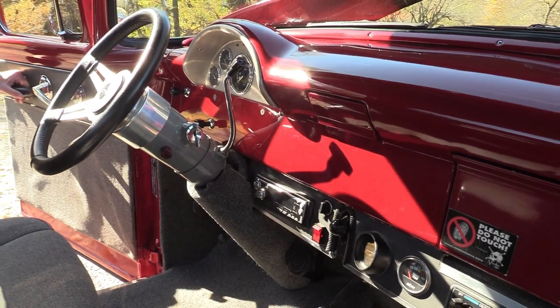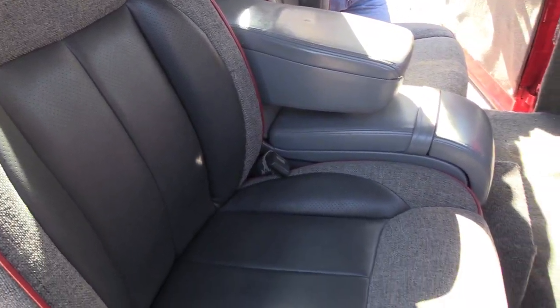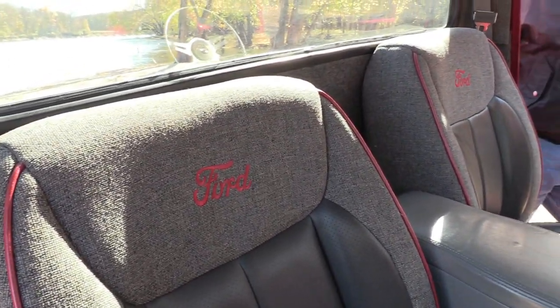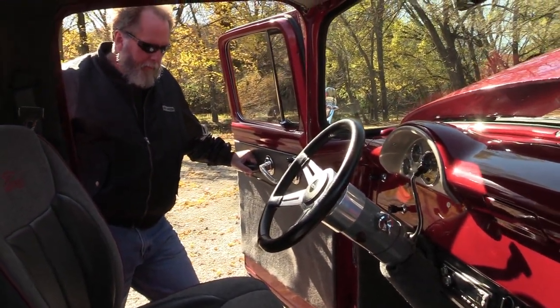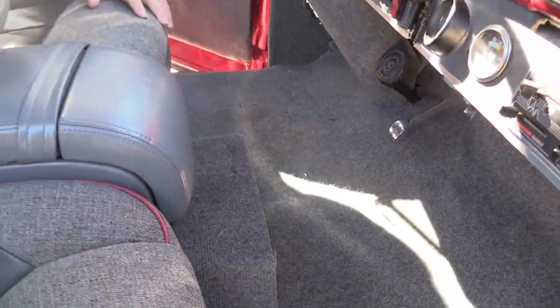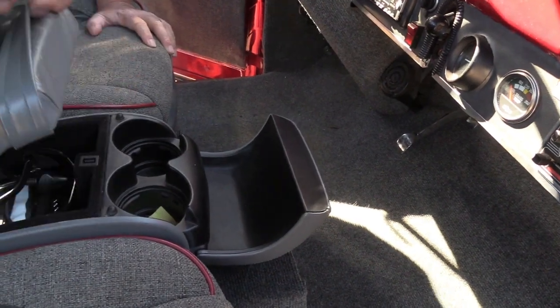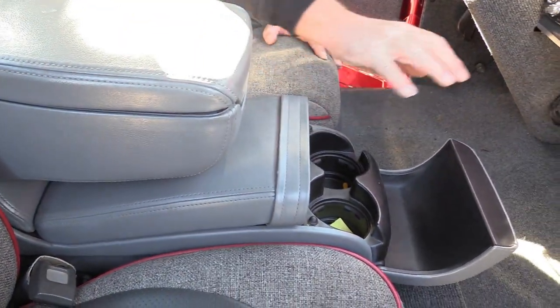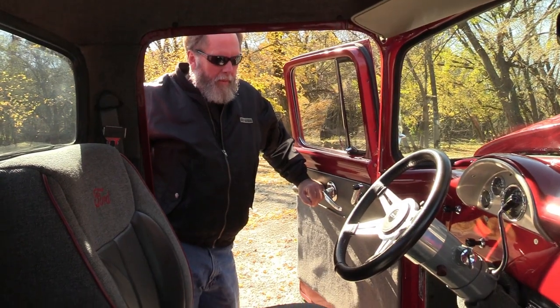The seats are out of an '08 Cadillac CTS, which were highly modified — we had to take a bunch of padding out of the back and sides to get them to sit far enough back. They're air-conditioned and heated. The panel underneath I built out of aluminum — put my gauges, radio, and air conditioning in that. The CD changer sits under the seat, just hid everything. Got a console in the middle for sunglasses and storage, with a cup holder and a lower console underneath.